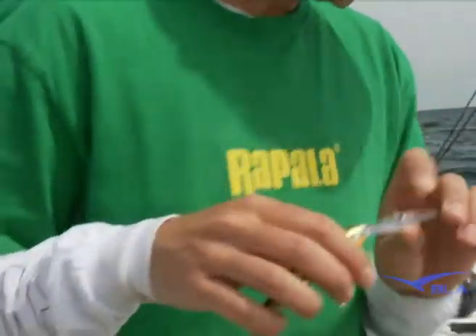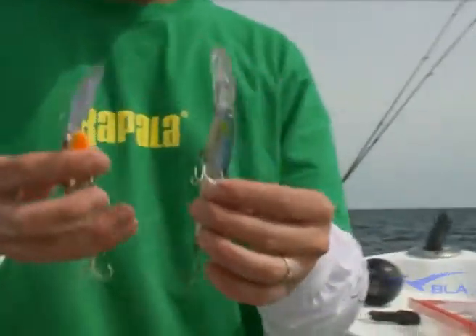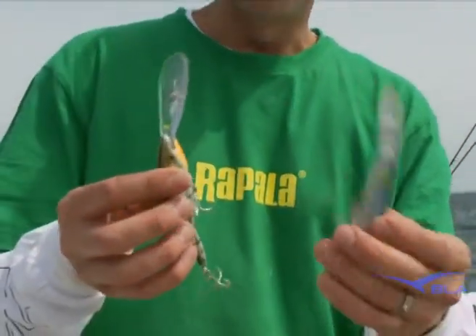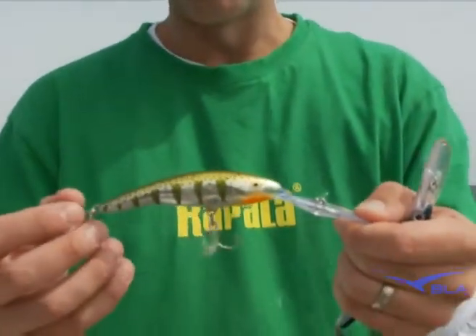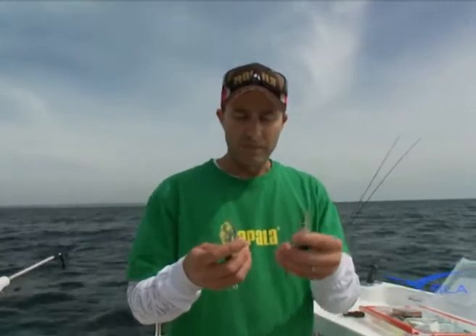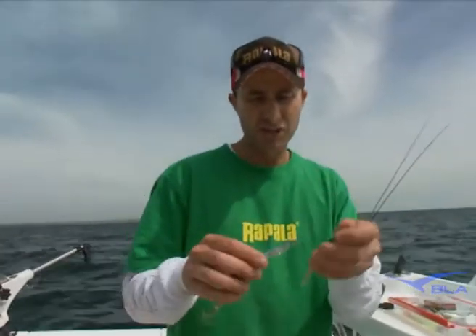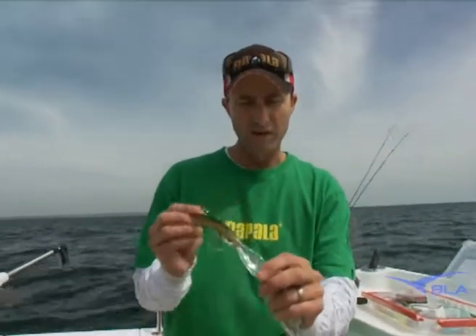The tail dancer dives 30 feet just on its own and snapper have a great love for these lures. They're a timber body versus your X-Raps which are the new age plastic injection body — both work exceptionally well. The great thing about these is you just run it straight off the rod tip. As I said, it dives 30 feet, so if you're in 35 feet of water, well that's going to be absolutely perfect. These lures also have a nice tight shimmying action but a nice wide tail kick rather than a body roll.